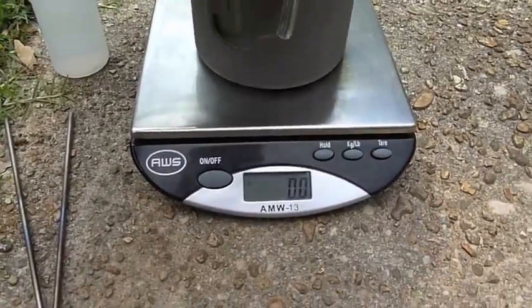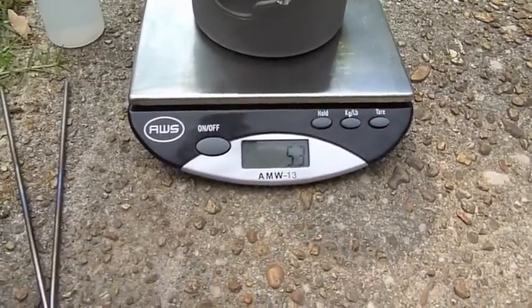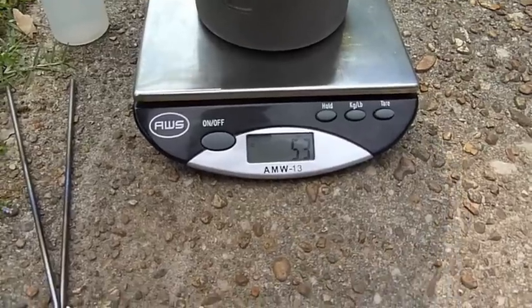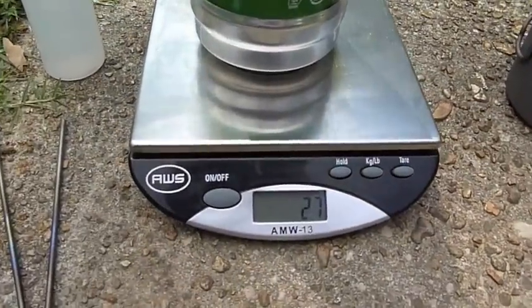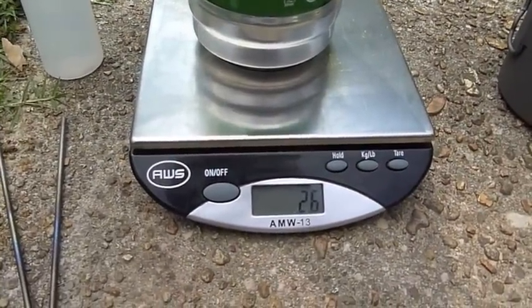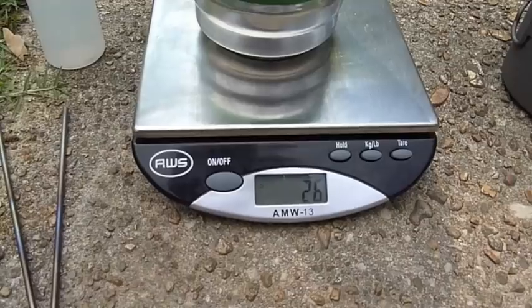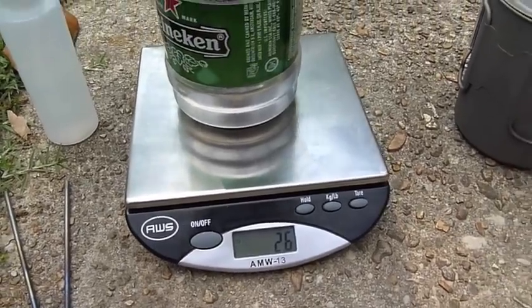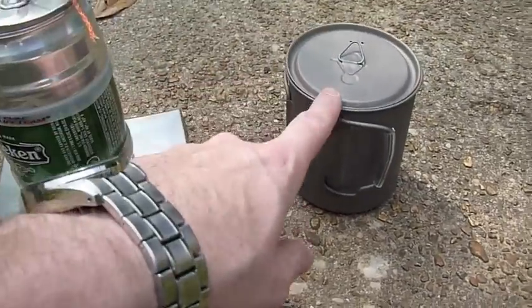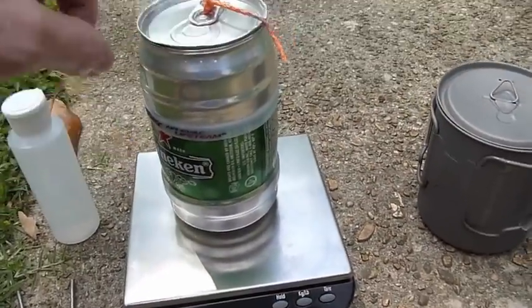Everything in the titanium system is 5.3 ounces. Everything in the Heineken DIY system is about 2.6 ounces. Right there I've cut half the weight off the system by going with this setup.